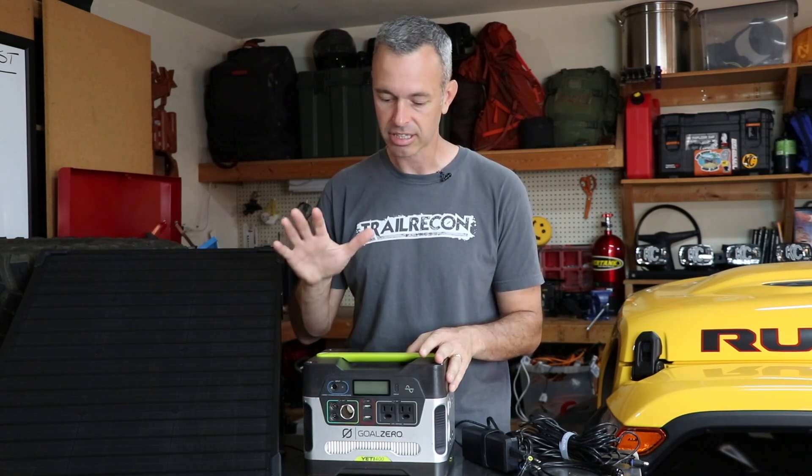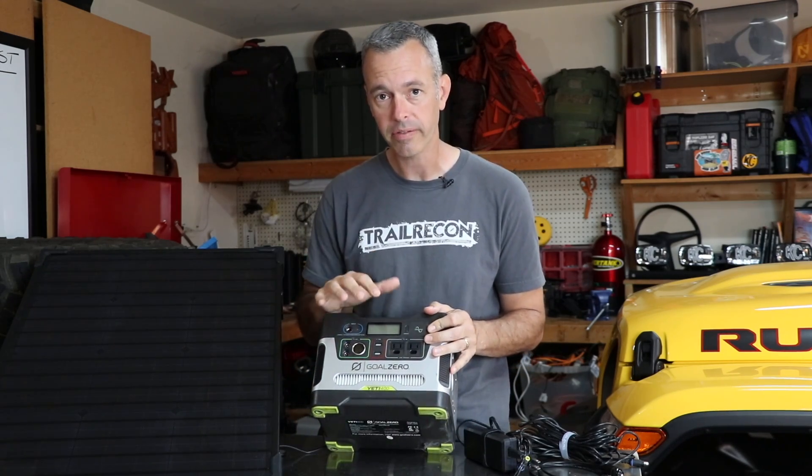Just a couple little criticisms to share. Let me point out that this is not a sponsored video. I purchased this at full price, I've been using it for a couple of months, and today I'm going to give you my full review.